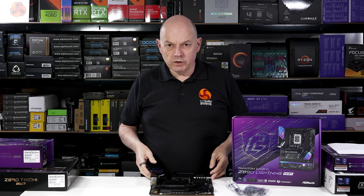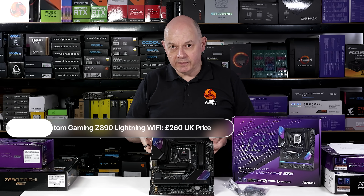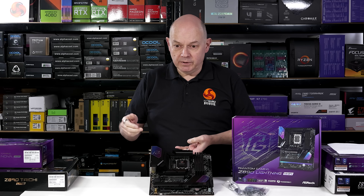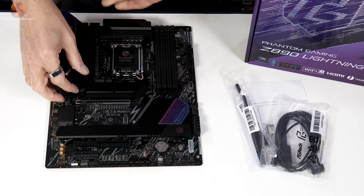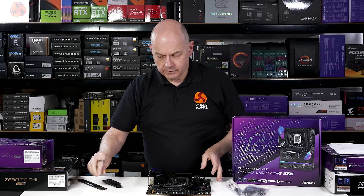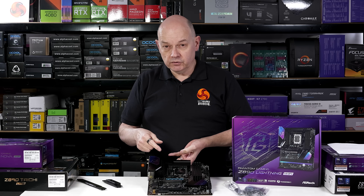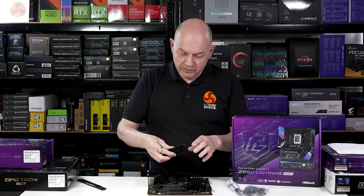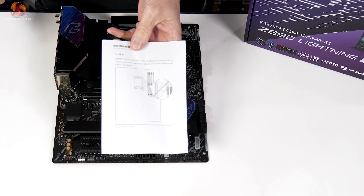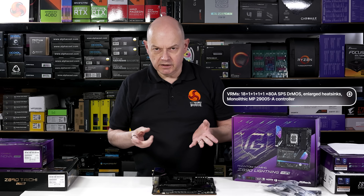Where the micro ATX Phantom Gaming board costs £247, the Phantom Gaming Z890 Lightning Wi-Fi costs £260 — in the real world, that's essentially the same price. However, there are a significant number of differences that make this board, in my opinion, much better value. It has Wi-Fi 7 rather than Wi-Fi 6E. It also has quick-release heatsinks on the main M.2 and two further M.2 slots, while one M.2 is bare — useful if your drive comes with its own heatsink. In terms of accessories, you get the memory sticker notice, Wi-Fi antennae, an RGB cable, SATA cables, and a temperature sensor.